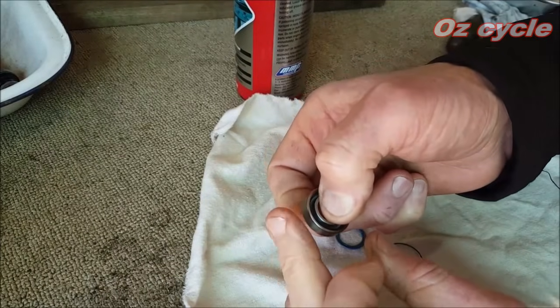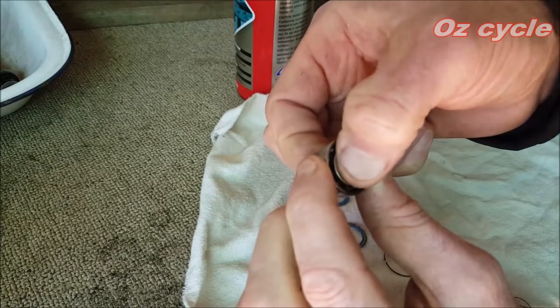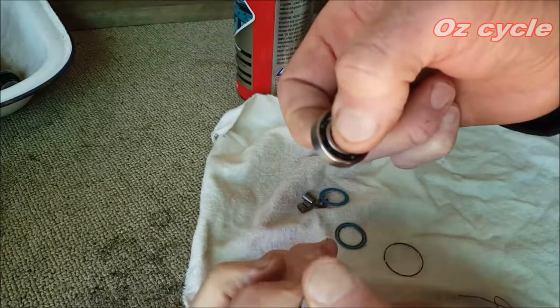It feels a little rougher on this side whereas this side is smoother — so this bearing should be thrown away and replaced with a new one. If your bearing feels nice and smooth and spins really well and there's no movement from the inner to the outer race, just give it a flex — that bearing should be okay to use again.